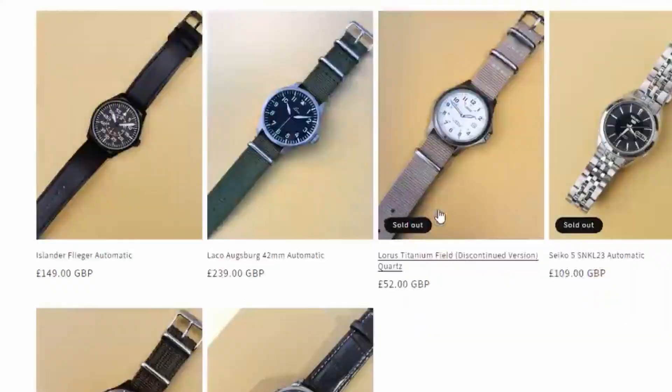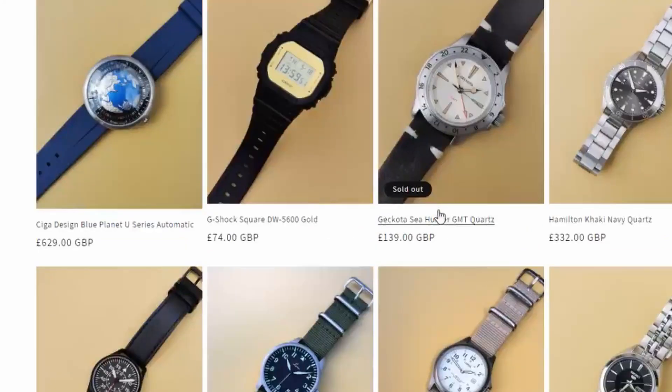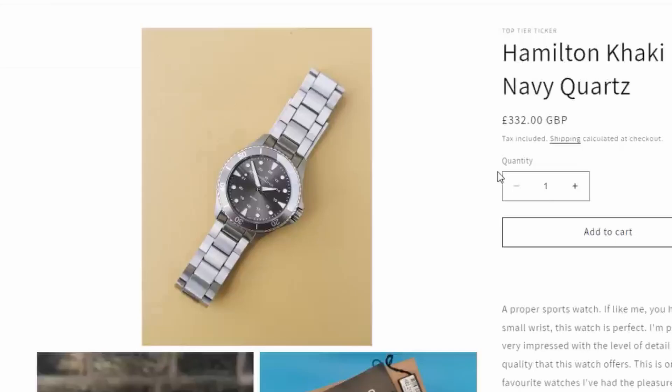Remember to check out toptearticker.com for the very best in affordable, pre-owned and discontinued watches — link is in the description. If you liked this video and fancy learning about some cool new watches, be sure to watch my video on screen on 10 affordable titanium watches that are crazy good.